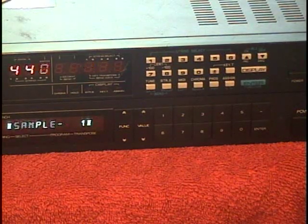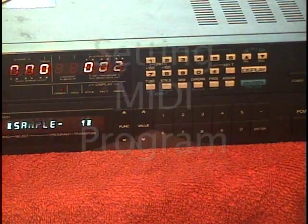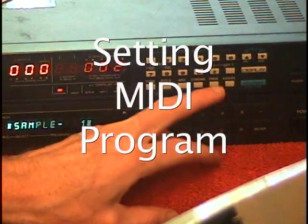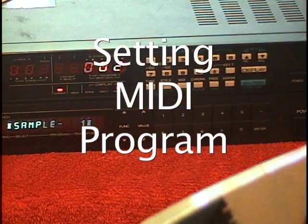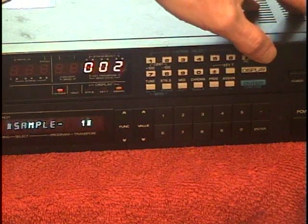That's a pretty good tuning. We hit the Enter button again and it'll take us out of tuning mode. If you want to change programs, simply push the program key and the display starts to flash. You can hear the programs change while we scroll through them.